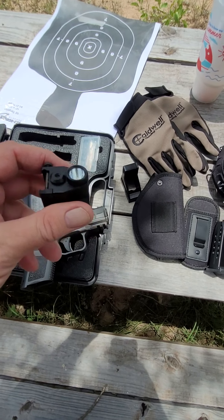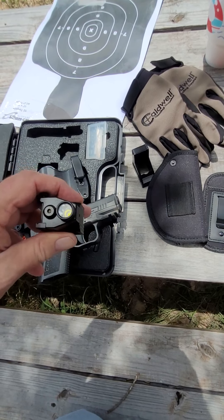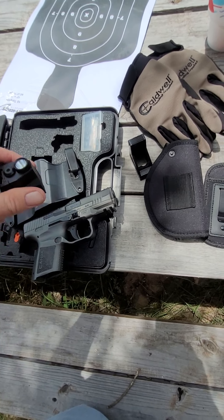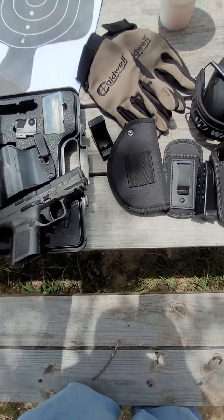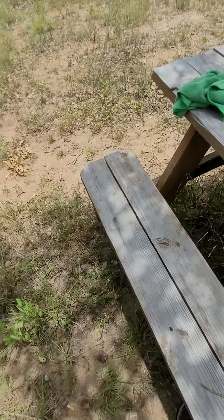Here's something I also picked up off Amazon — I put it on but took it off to come to the range. It's a flashlight and a laser, with the laser button on one side and the flashlight on the other, or you can do them both at the same time. I also have a separate flashlight and laser at the house, but I like that this one is a combination of both.